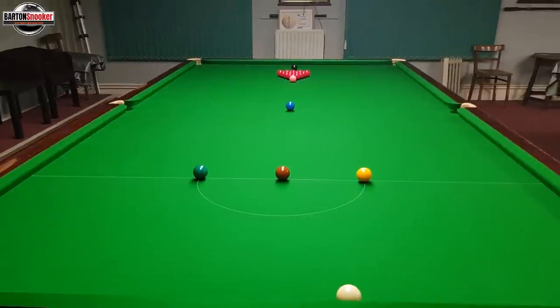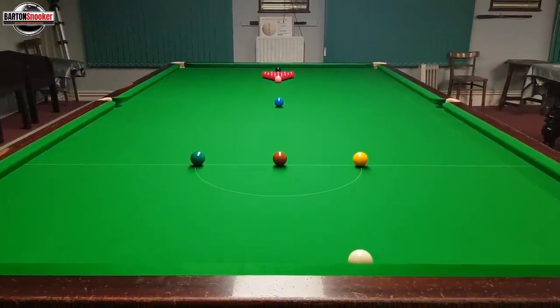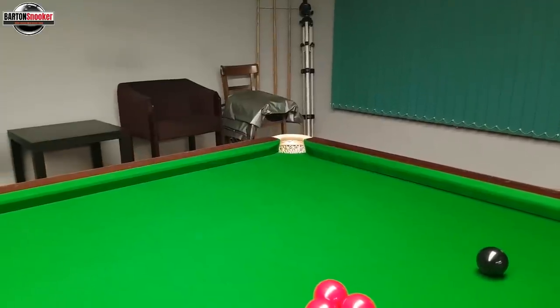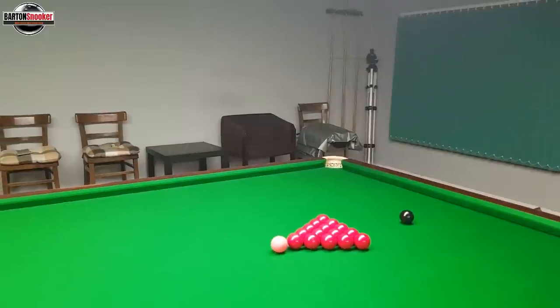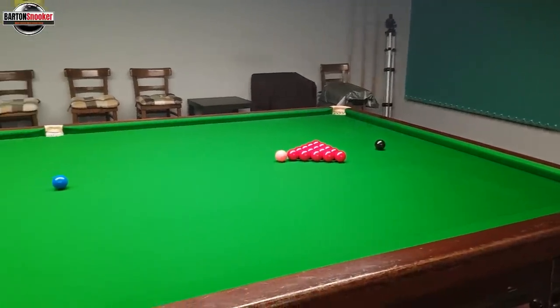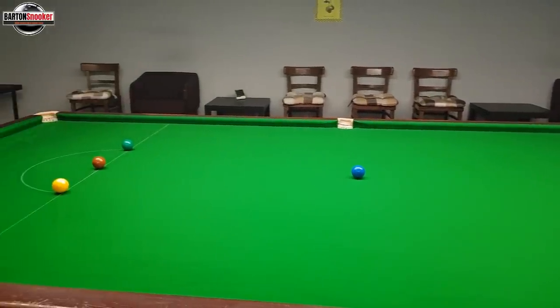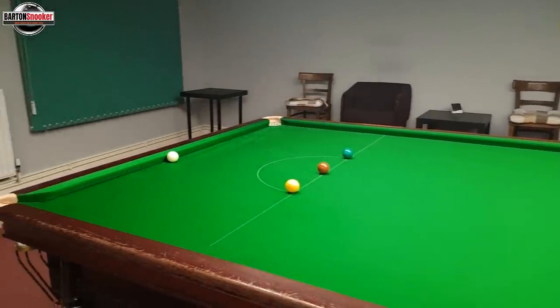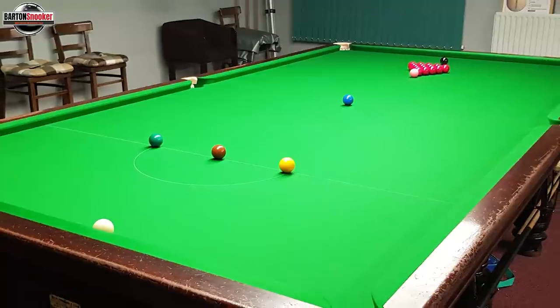I'm really pleased with how this table has turned out — fantastic finish, looks incredibly smart and it's incredibly nice to play on. Really fast and responsive, but you don't lose control because the cloth has got very good grip. It grips the white well, nice and responsive. So for anyone that's booking any coaching sessions, this is the table you'll be playing on — brand new, absolutely fantastic, really fun to play on. If you did enjoy it, please remember to give the video a like and subscribe — that really helps. Thanks a lot, I'll catch you in the next one.